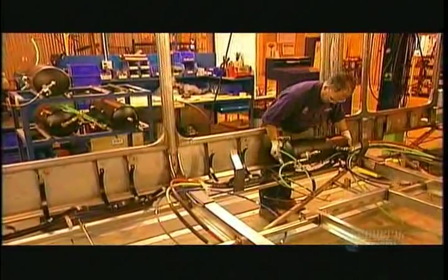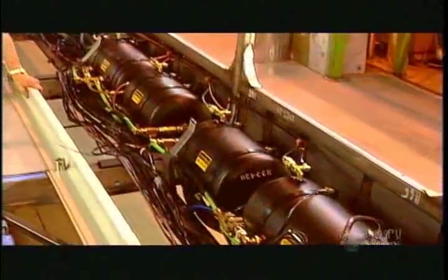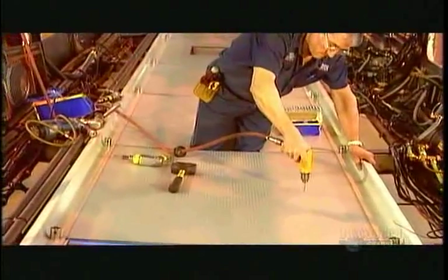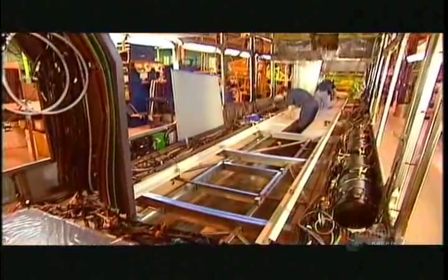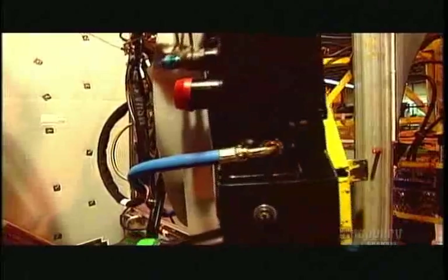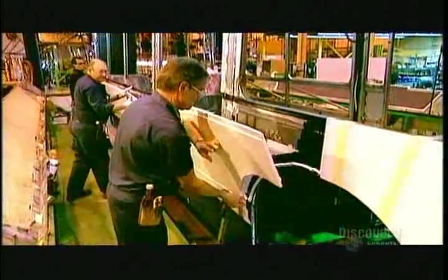Now they turn the bus upside down to install four tanks of compressed air under the roof. Three are for the brake systems, the fourth for the doors and other mechanisms. Melamine sealing panels hide everything that's under the roof. Next, the engine's radiator goes in at the rear of the bus. Then workers turn the bus right-side up again and lay down a waterproof vinyl floor covering that's specially designed to withstand heavy-duty transit use. They cover the sides and roof with fiberglass panels.